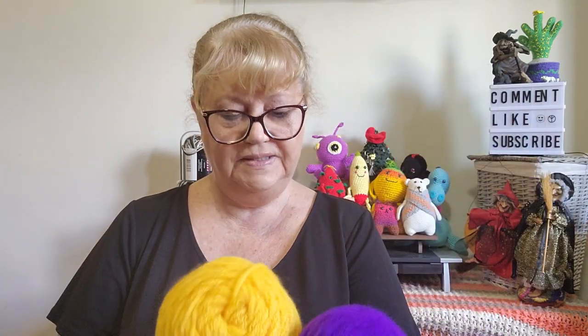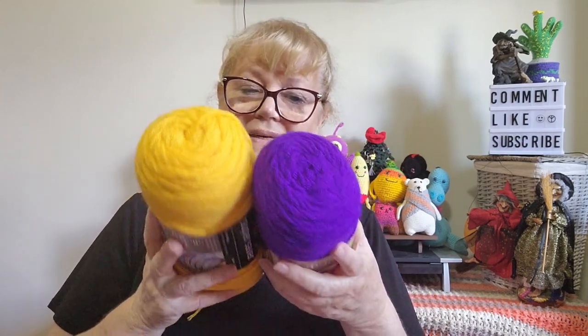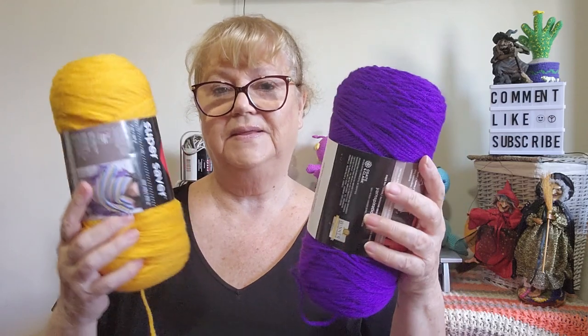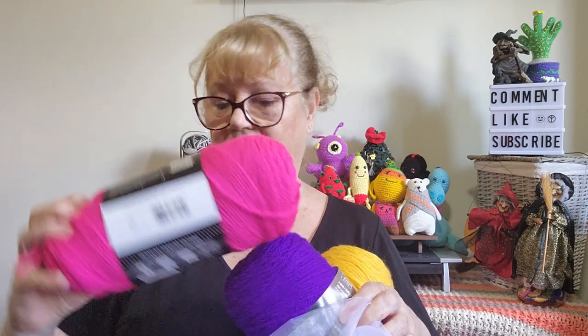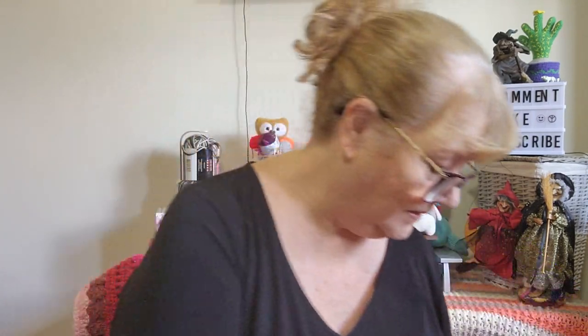Of course I bought Red Heart Super Saver because I like it and it's difficult to get here. I bought it in my logo colours — this is Amethyst and this is Saffron. I'm going to make some things in my logo colours for my future market stalls — part of branding is having things in your branding colours. And then, just as an impulse buy because I love the colour, I bought some pink — I think it's Shocking Pink.